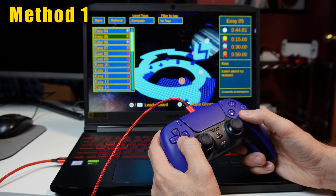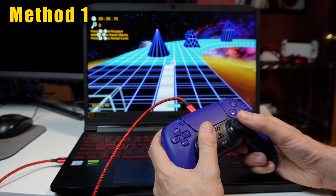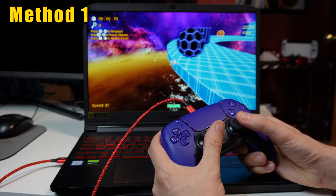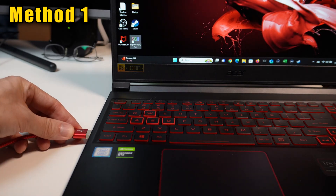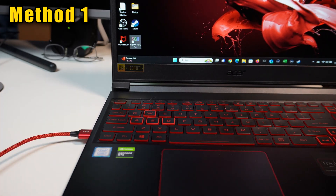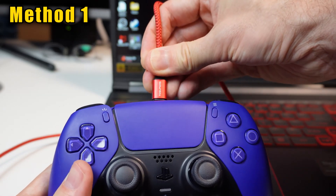The first way to connect your controller to a PC is by using a USB cord, which also means you need to keep the cord attached as you play. All you need to do is get a USB-A to USB-C cable and plug the big end into your PC and the smaller end into the top of your controller.